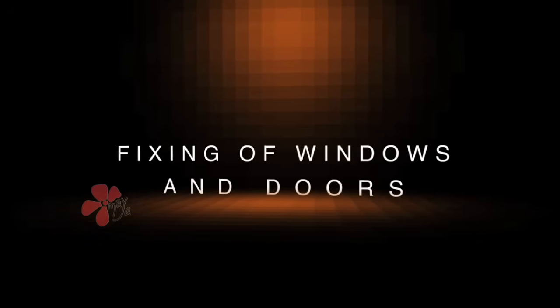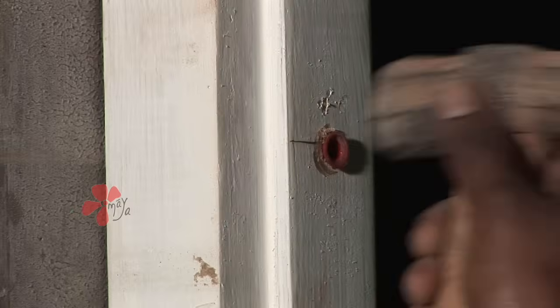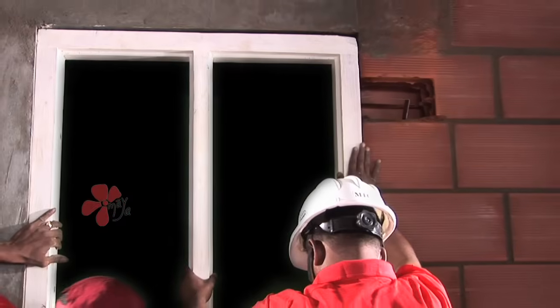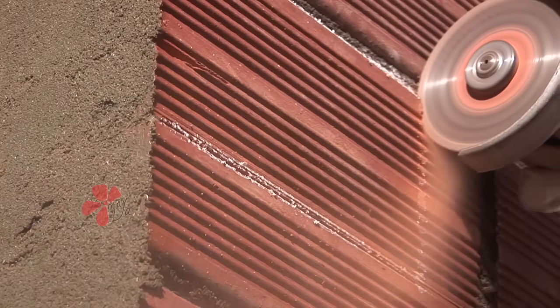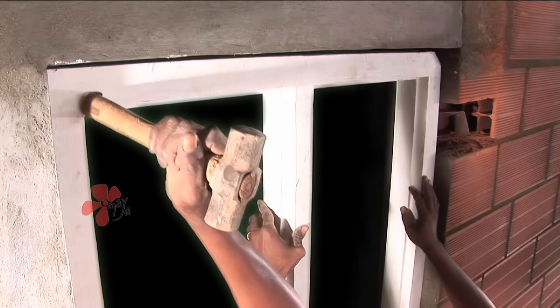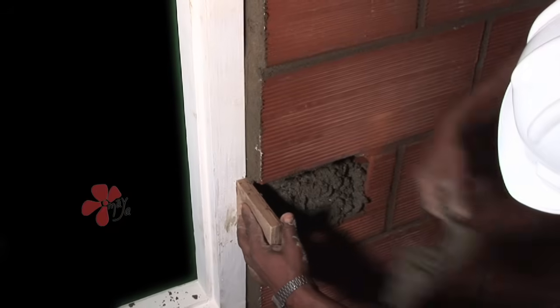Fixing of windows and doors: Windows or doors can be fixed using two methods — using a clamp or hold fast, or using a plastic anchor. For fixing a window, provide a sill of at least 50 mm and a lintel or beam bottom on top. Identify the location of the hold fast to be embedded in the masonry. One brick is not placed to leave the space blank for fixing the hold fast later. The frame with the hold fast is aligned with the blank space and at right angles to the floor, and concrete is cast, embedding the hold fast in the blank space.